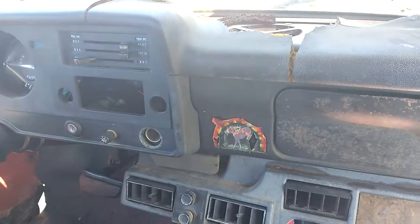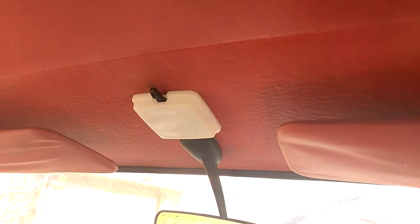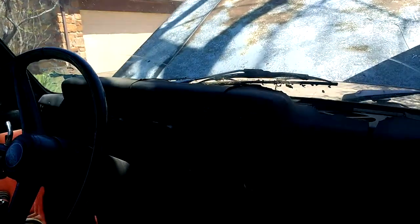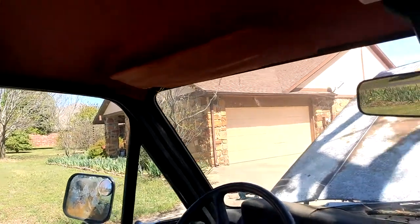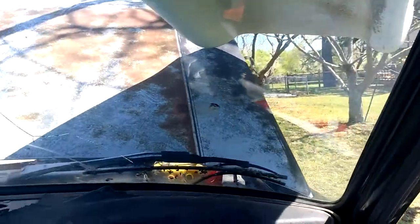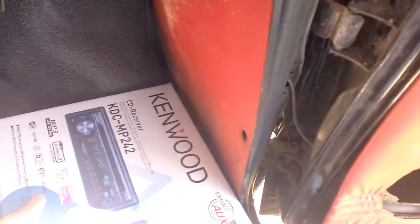I probably don't have a radio in here - I'm probably going to put something in there. I got to fix the dash up here, and we found a new cover for that. We got new door sills in, at least one side. I still got to fix the floors in here, because there will be daylight down there.